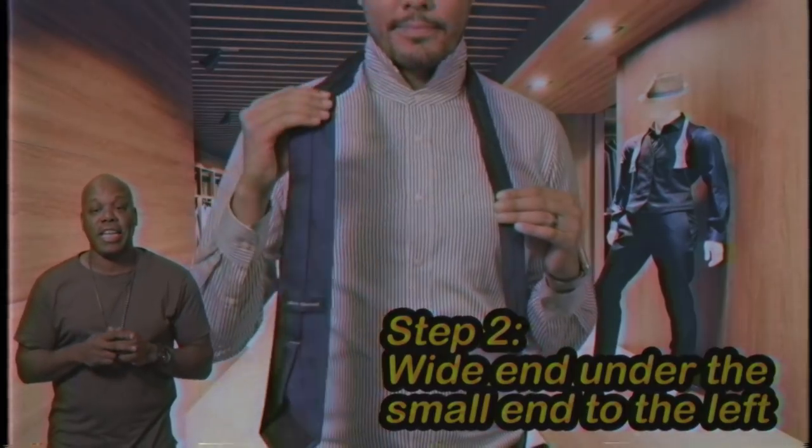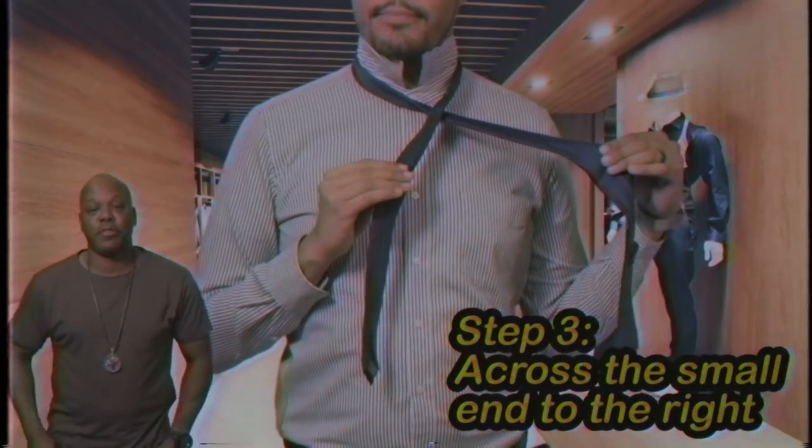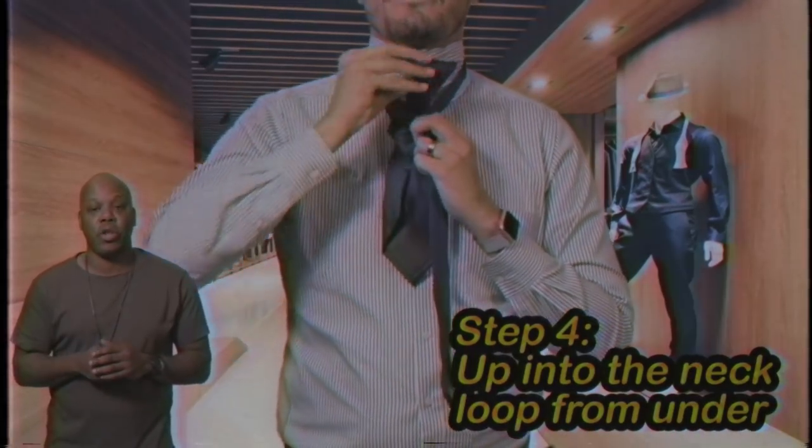Step two: wide end under the small end to the left. Step three: across the small end to the right. Step four: up into the neck loop from underneath.